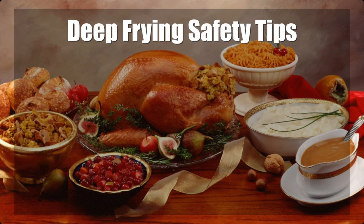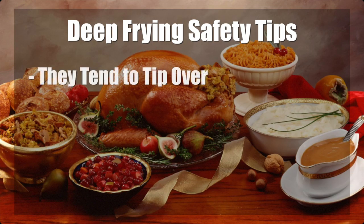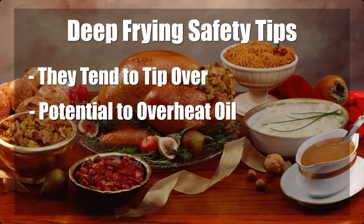We are going to walk you through some important safety tips and how to properly deep fry a turkey. Turkey fryers tend to tip over easily, spilling the hot cooking oil. With no thermostat controls, the units also have the potential to overheat the oil to the point of combustion.